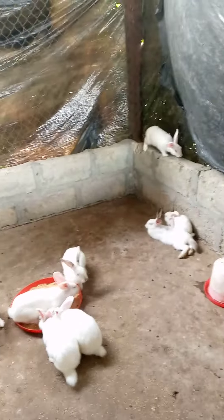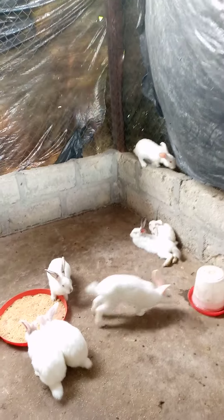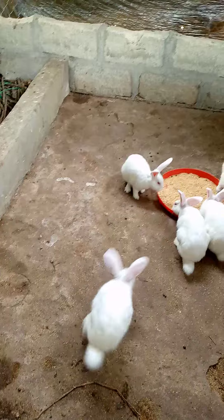Hey, these rabbits are looking very beautiful. Check out that one. Whoa, this is good!